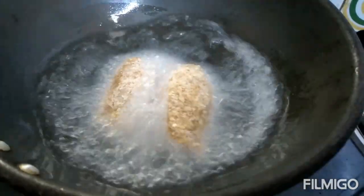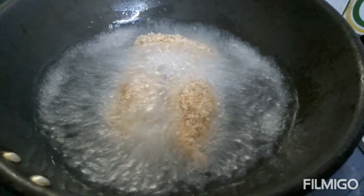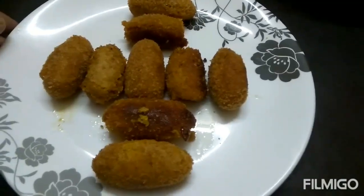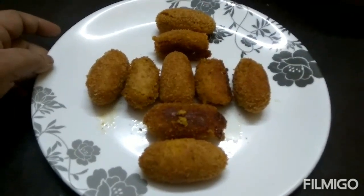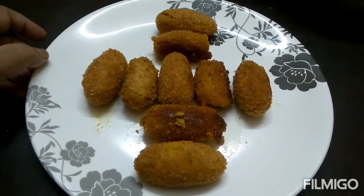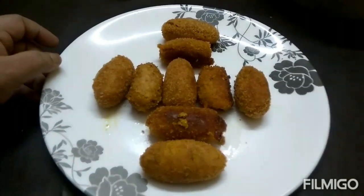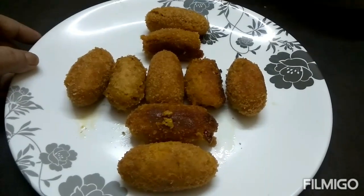Put the fish in medium flame. Fish egg cutlets are ready in 4-5 minutes. This is a good taste. Please like, share and subscribe.